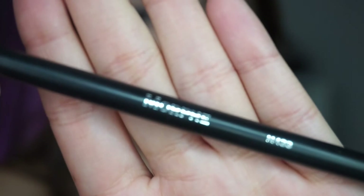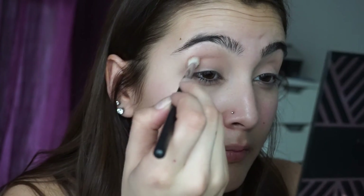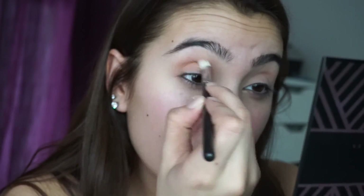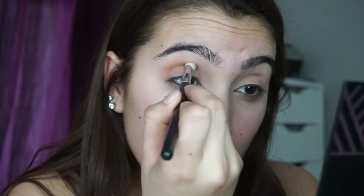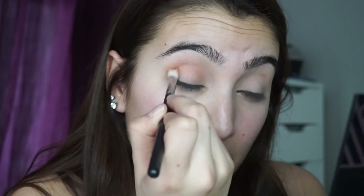Then I'm taking the color Sora on my Morphe M433 brush and I'm putting it on my crease. I like going in with windshield wiper motions because it makes it easier for me to blend it all out, and it should be there because that's our transition color.